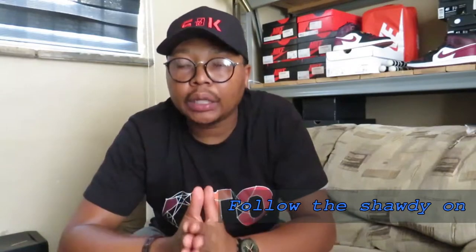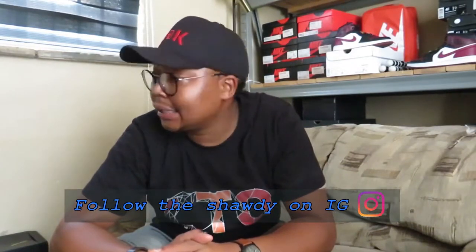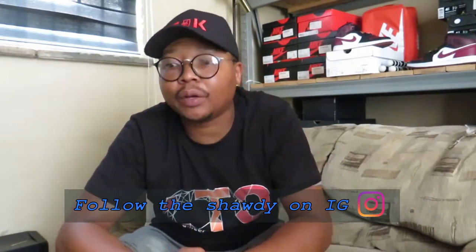Before I hop into them, I want to shout out Bonds on Beat for tossing me this pair to review. Sheesh, what a come up for her, what a come up for her.